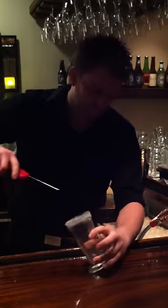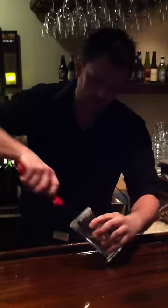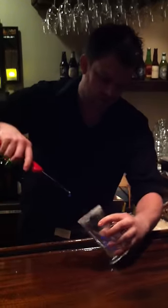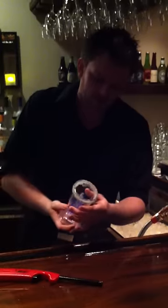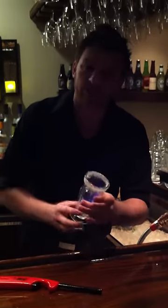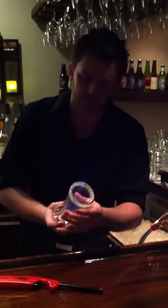I'm going to be taking some Bacardi 151 and put it in the bottom of the glass. We're going to light this up. Now what this does is the heat from the fire lights up the edge of the glass and heats up the sugar around the outside, so it almost caramelizes the sugar. It turns into like a nice candied rim.